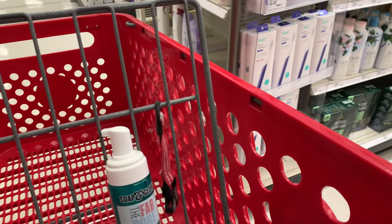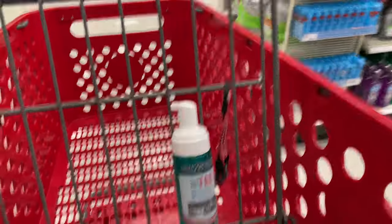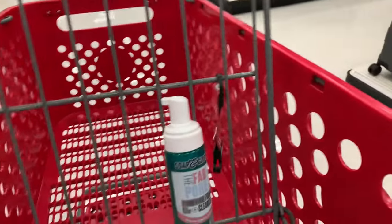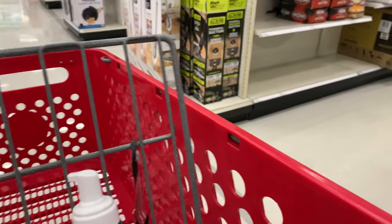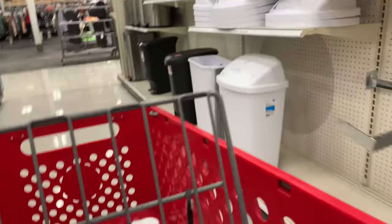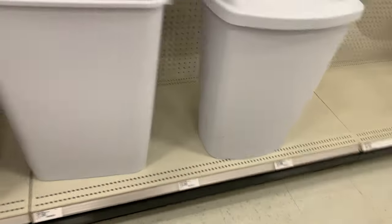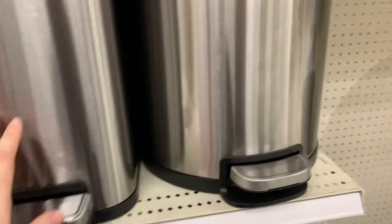I don't see anything you guys — we were just here the other day. I'm going to grab the trash bin as I'm looking for it. I never paid this much for a garbage bin usually. The one I have right now I paid $15 for, so this is a bit annoying, but we are getting one.